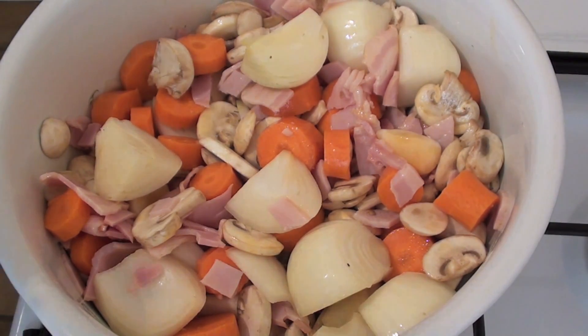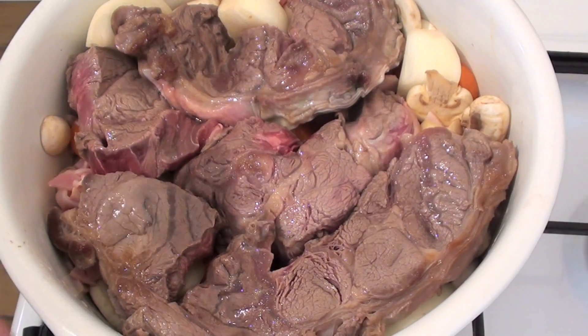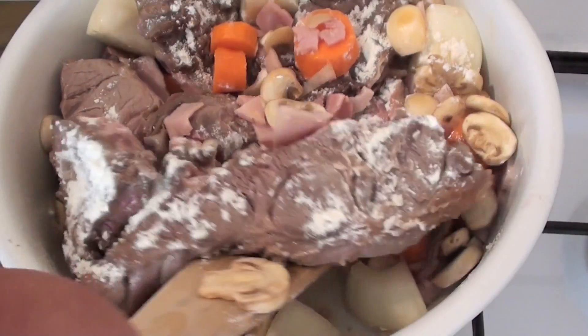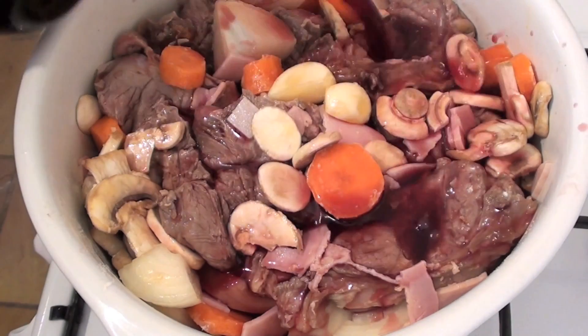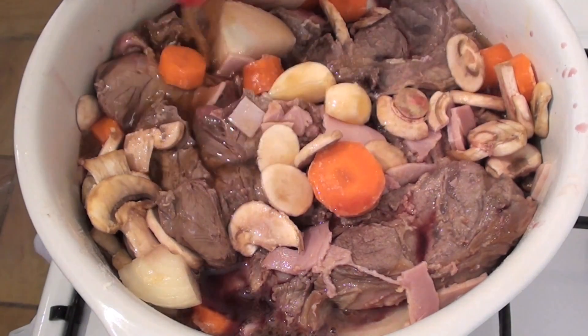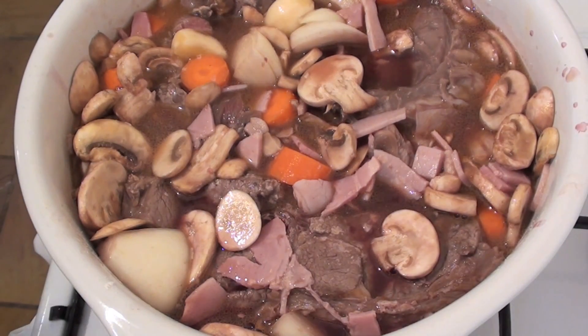After five minutes of cooking those vegetables and the bacon, I'm now going to add back in our beef. Next I'm going to be adding in just a small amount of flour, which will thicken up our gravy later on in the dish — just give it a stir. Now, essential to the beef bourguignon is some red wine. I'm using a merlot for this and I'm just going to pour some over the beef and the vegetables. After the wine, I'm going to be adding in some beef stock.